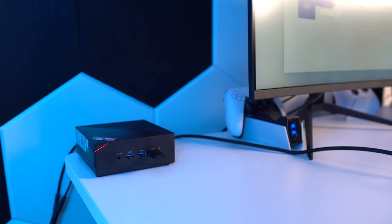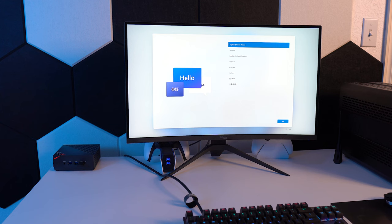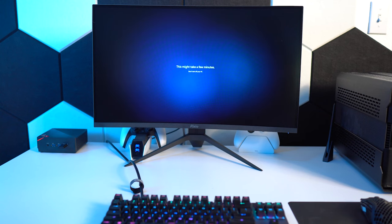I've now spent about two weeks with this machine and I am quite impressed with what this little box can pump out. It came with Windows 11, which took about 10 minutes to set up, then I installed Steam and various games and started testing.